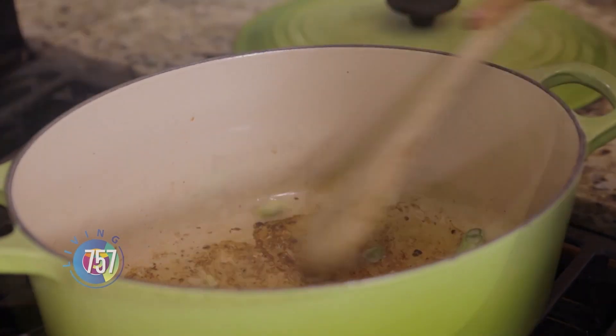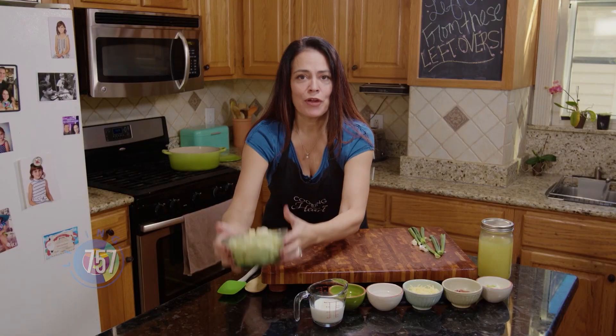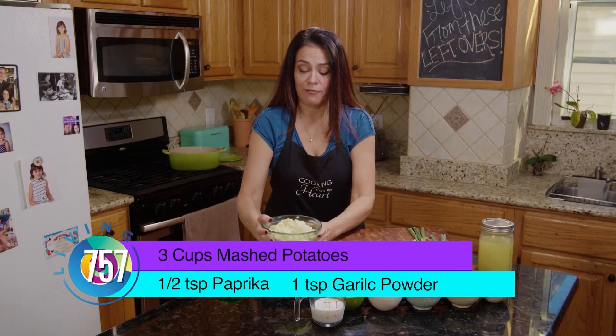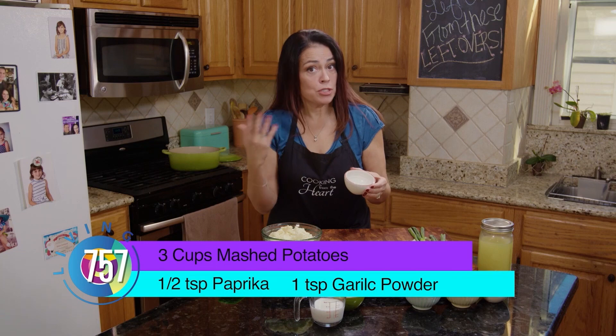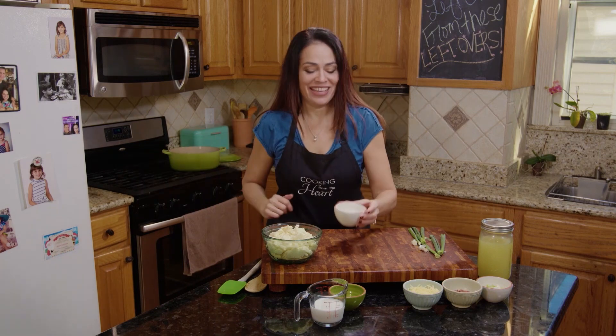So while the onions are getting nice and soft, we'll talk about what else is in this soup. First, we're going to have the star of the show: the mashed potatoes. I've got three cups of mashed potatoes that I have leftover. I've got half a teaspoon of paprika. You can use smoked paprika, but since I've got the bacon already in there, I'm just going to use the regular paprika. And if you don't have it, leave it out — this is your soup, however you like it.